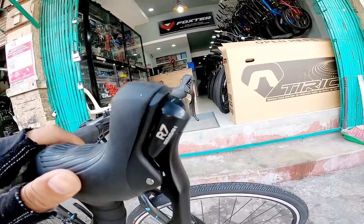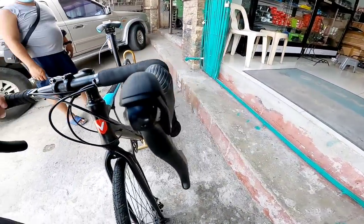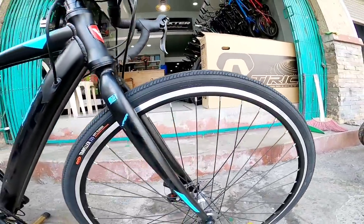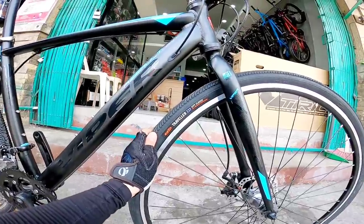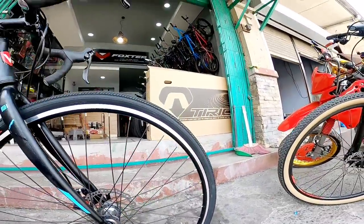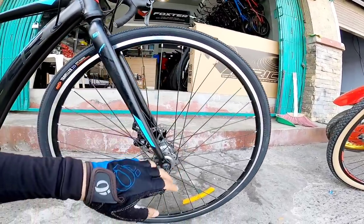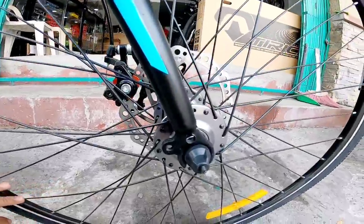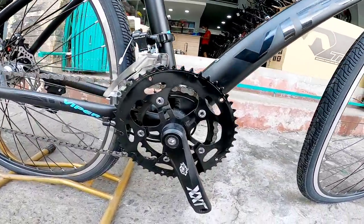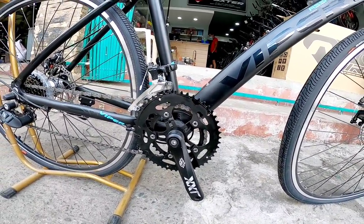STA is R7 Senza mga boss. Gulong brand is CST. Size ng gulong ay 700x38c. Quick release axle. Crank is alloy, brand XNT, 2x7 speed.